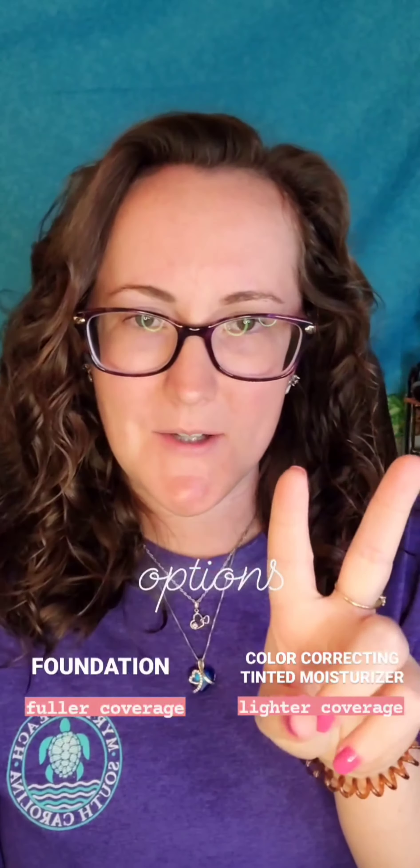We have two options for your face makeup. We have the color correcting tinted moisturizer that gives you a light coverage, and we have the foundation that gives you a medium to full coverage. They both have an airless pump so you will not waste a drop, and they both have 120 pumps per bottle. I tend to use one pump per application.